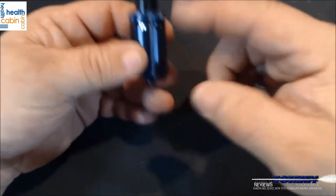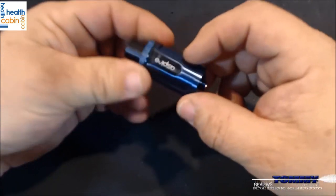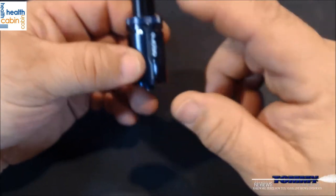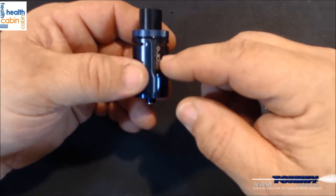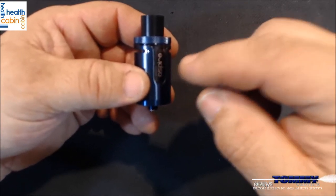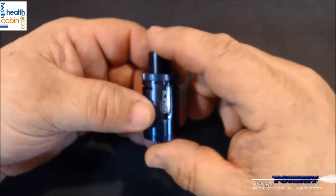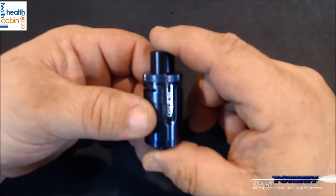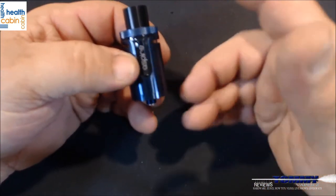From top to bottom it's 57 millimeters, and 23.5 millimeters across. It's a 3.5 milliliter tank with the 0.4 coil installed. If you swap to the 0.16 coil, the larger diameter of that coil reduces internal capacity, bringing it down to a TPD compliant 2 milliliter tank — but with the 0.16 you can run 60 to 100 watts.